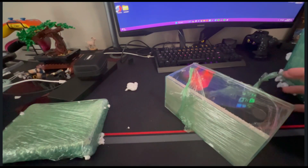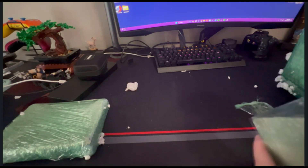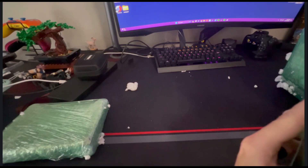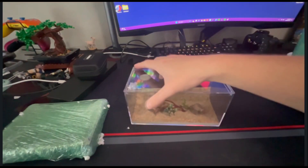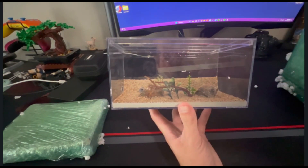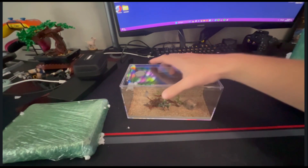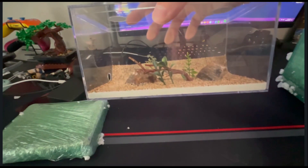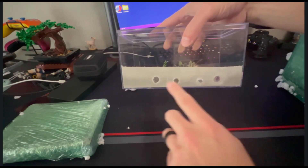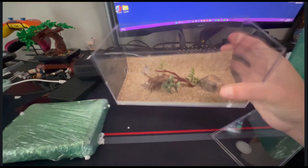You might be asking — if you're new to ant keeping or if you've never ordered from Tarheel Ants — what's the difference between standard glass and museum glass? With standard glass you can see there are all kinds of reflections, it's easy to see what's going on from my view, but on camera you can see everything in the background including my face. The outworld connects with three magnets and a little vinyl tube.